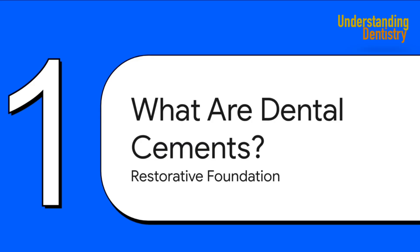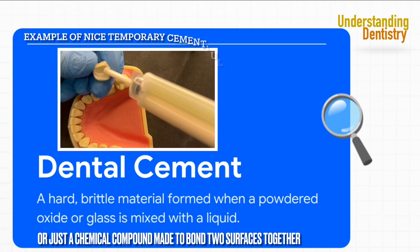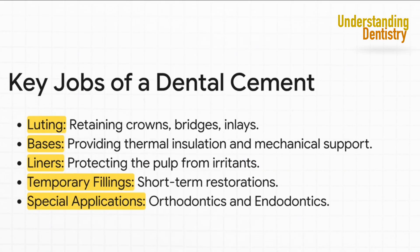So first things first, what exactly is a dental cement? At its heart, it's pretty simple — just a powder and a liquid that you mix together to form a hard, solid material. It has two main jobs: to act as a glue to hold restorations in place, and to act as a shield to protect the vital pulp from harm. Those two big jobs break down into applications: luting (gluing things like crowns and bridges), bases (a solid foundation under fillings), liners (a thin protective shield for the pulp), and temporary fillings.